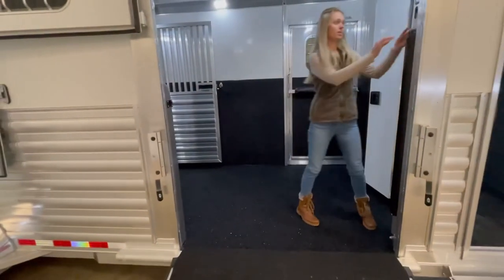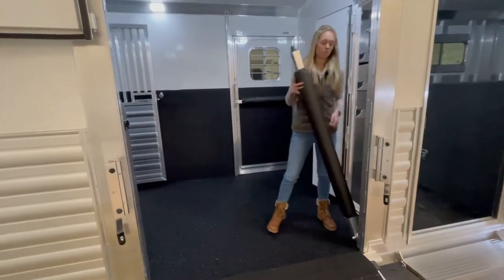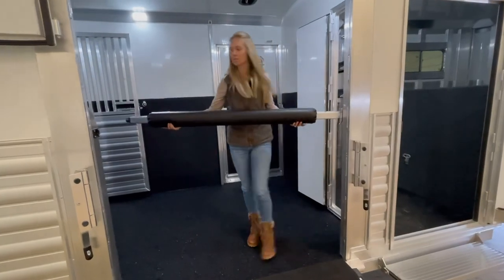Here at the side ramp we have the stowaway chest bar. You just pull it up and it clicks in.